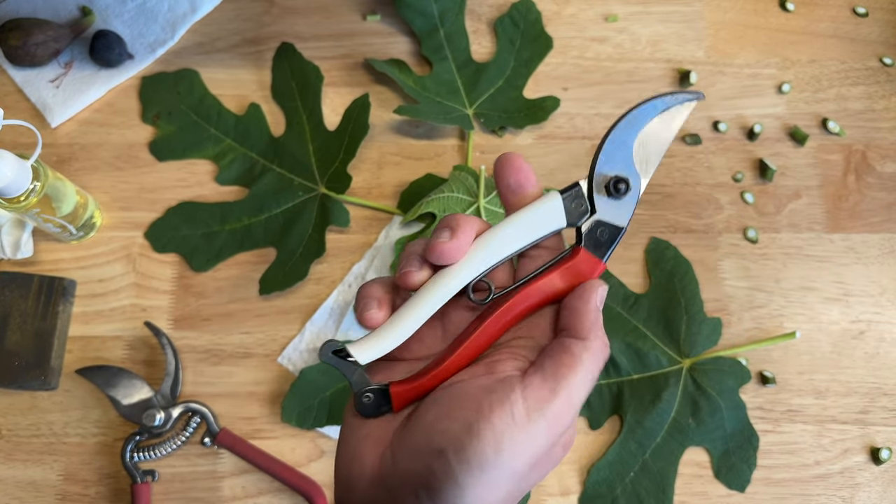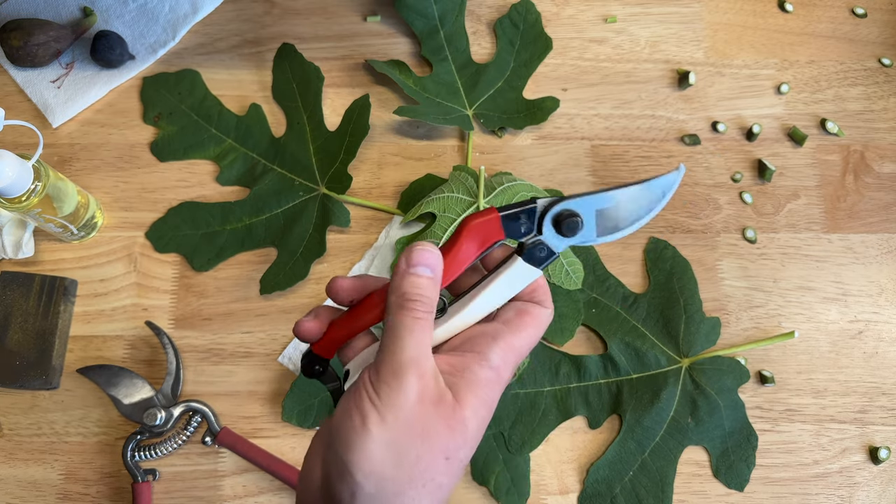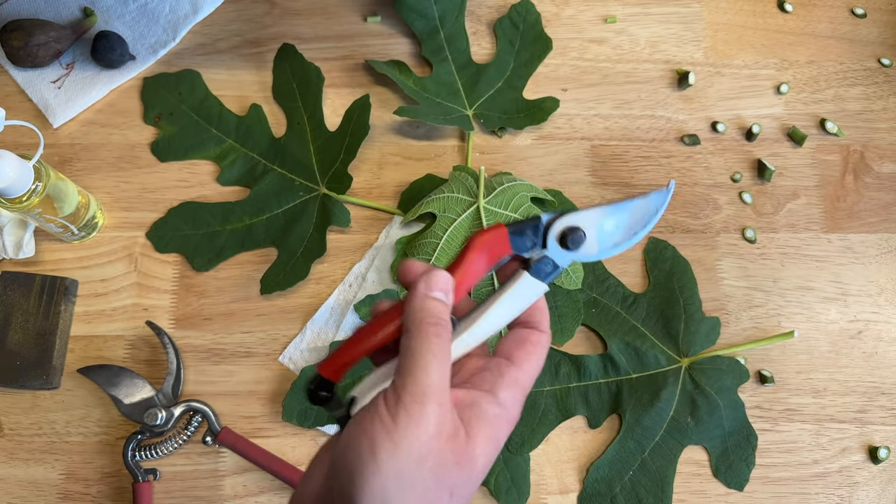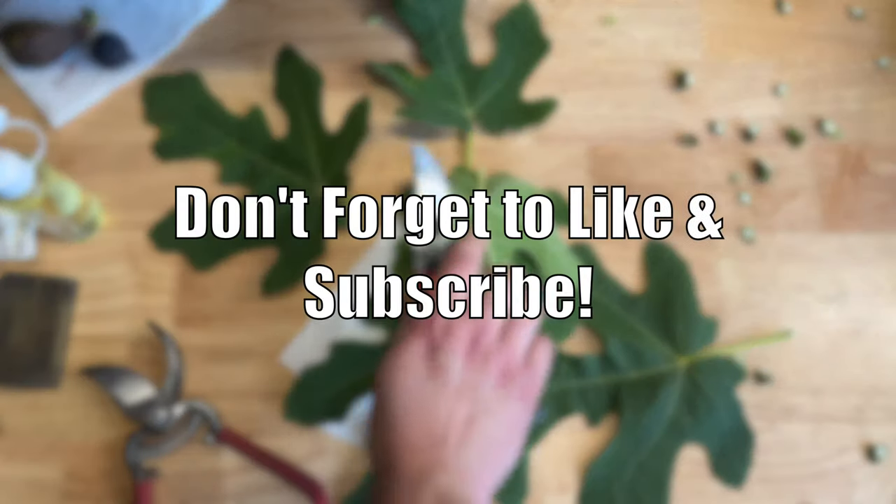If you have used these before, let us know in the comments below how long. And if you have another pair of pruners that you like and you've used Okatsune before, let us know too. That's all for now — thanks for watching.